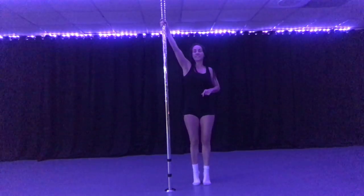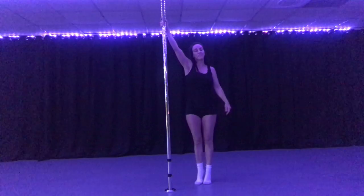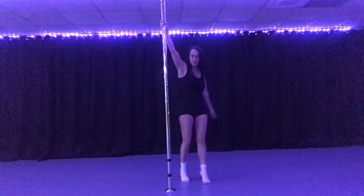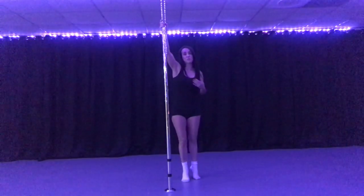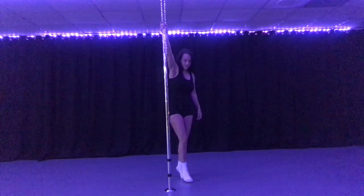Take your inside hand nice and high, get up on your tippy toes to give yourself space. Your outside arm is going to go across and grab low. I like to go across and grab with the outside arm as I'm swinging my leg around, just because my arms are short, so it gives me space to move.